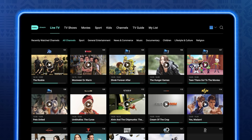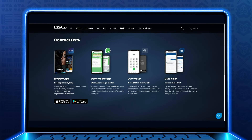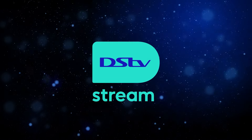Browse through categories, find new shows, or download to watch offline. Any questions? Our support team is ready to assist at www.dstv.com. Sign up today and transform the way you watch TV with DSTV Stream.